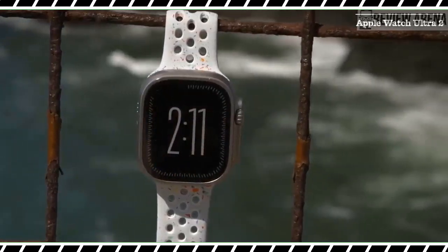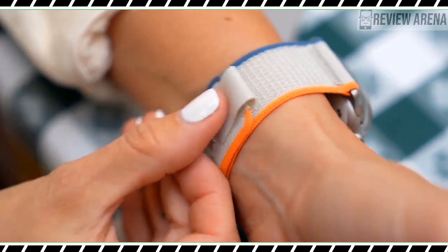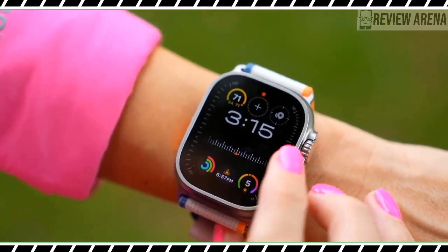it doesn't deliver the quintessential smartwatch experience. Instead, the second-generation Apple Watch Ultra exists to target holdouts.